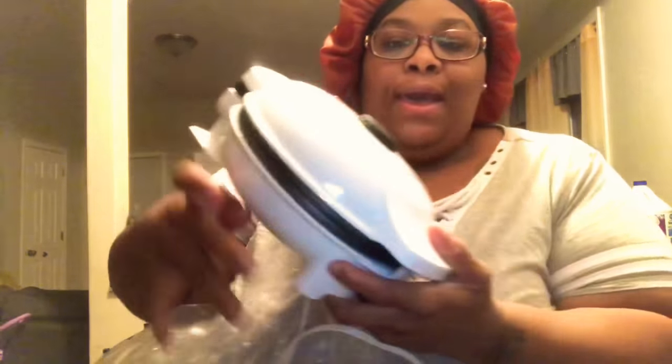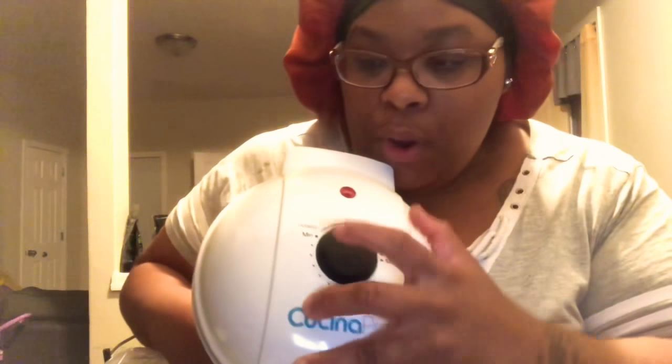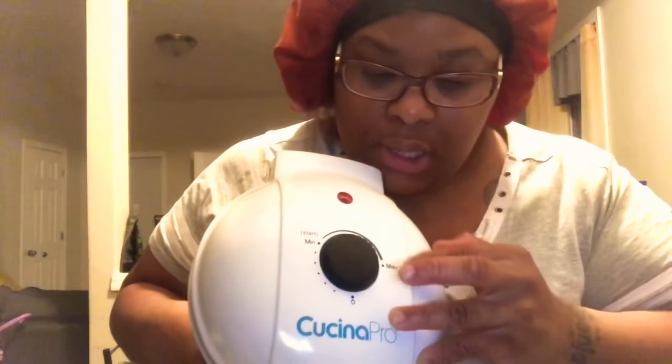All right, let's take this out of the bag. This is the machine — Casino Pro. It has a style setting for medium to max, and this is the on light, once you plug it in.